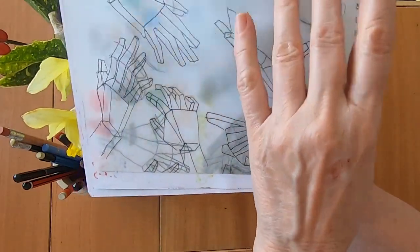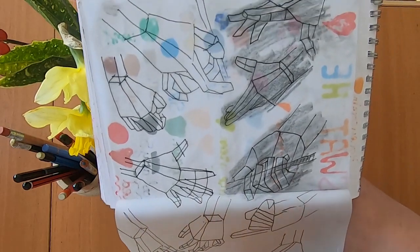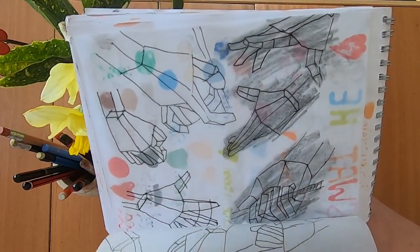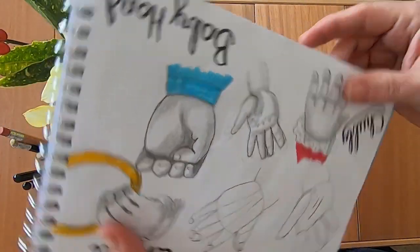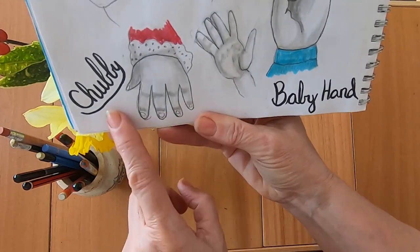Here's some tracing of hands that I did to try and get the hang of things. Apparently tracing is good for you — I thought it was cheating but somebody said no, it helps with your line formation. So we've got some interesting hands and also baby hands, which are chubby and compact.